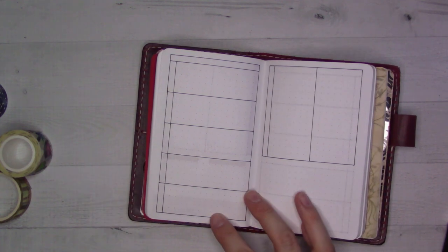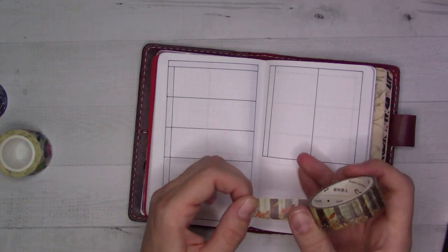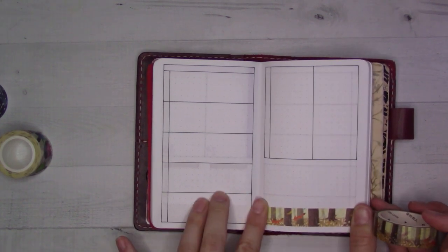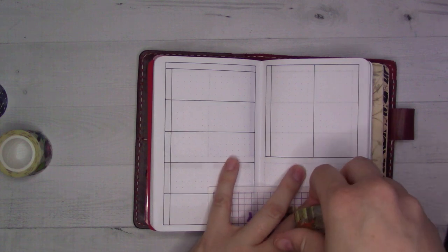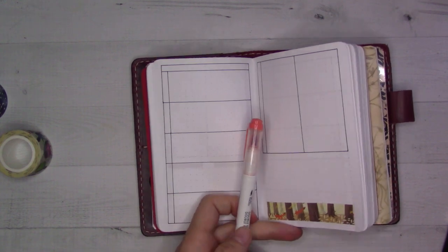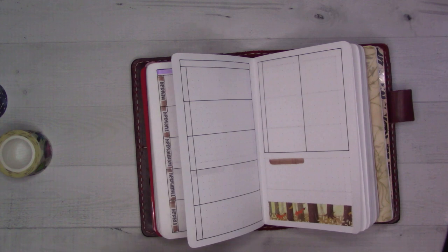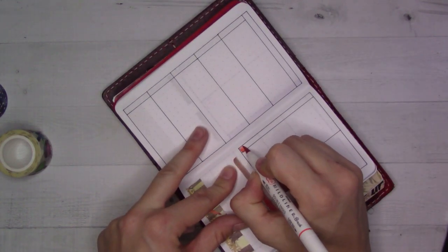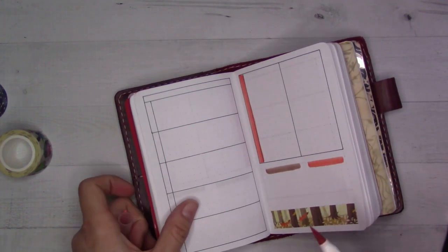The next washi tape is going to be this one. This is moving week, but I don't know yet exactly what that will entail — what day we're actually moving — but I do know we have a couple of events. We have a birthday party. I'm probably going to keep using this brown one a lot. So this week I'll do separate colors. Then I'll do red along here — a red-orange, sort of a fox-type color — and then red along the top.